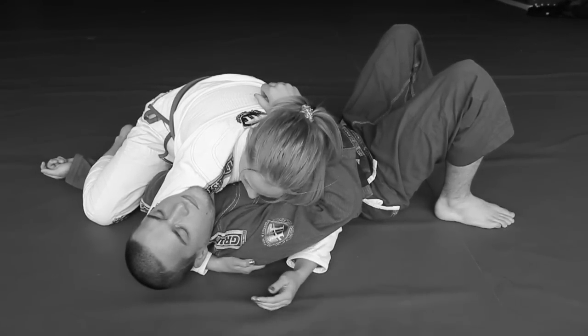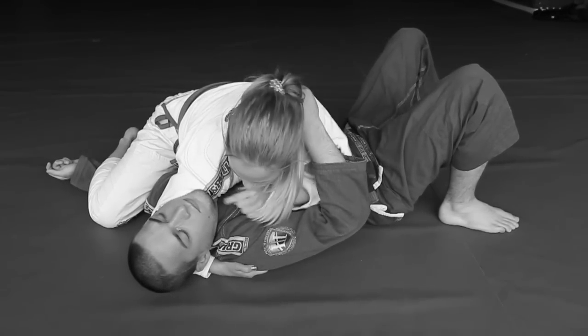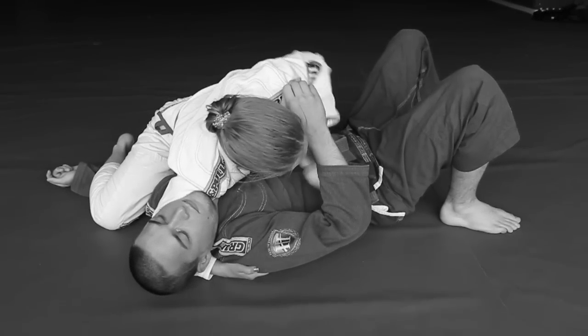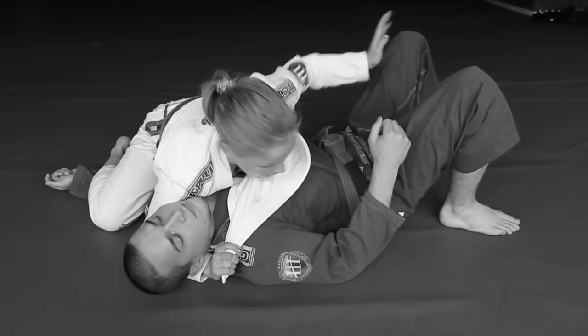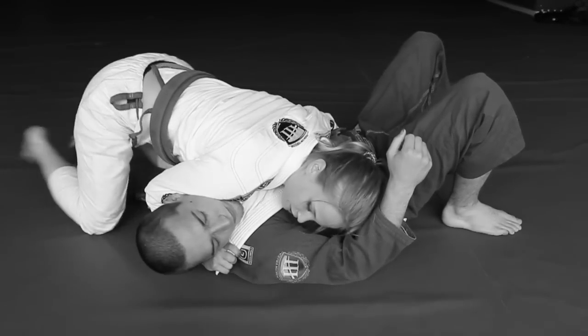Once I'm done here, I use my free hand to get my lapel. This is where I have to use pressure all the time so that he can't see so well what I'm doing with this hand. So I have the lapel. I'm going to slide it on the hand that was giving pressure. Then my free hand was here and I'm going to start walking over his head.